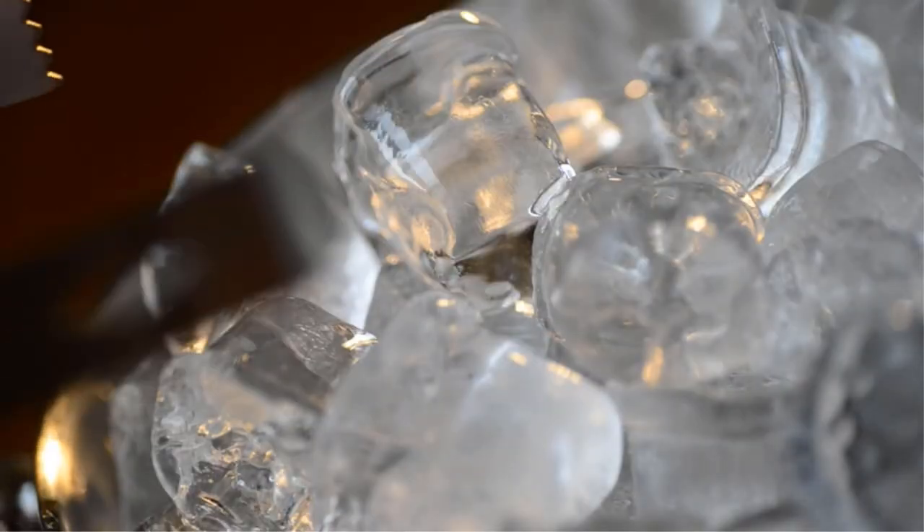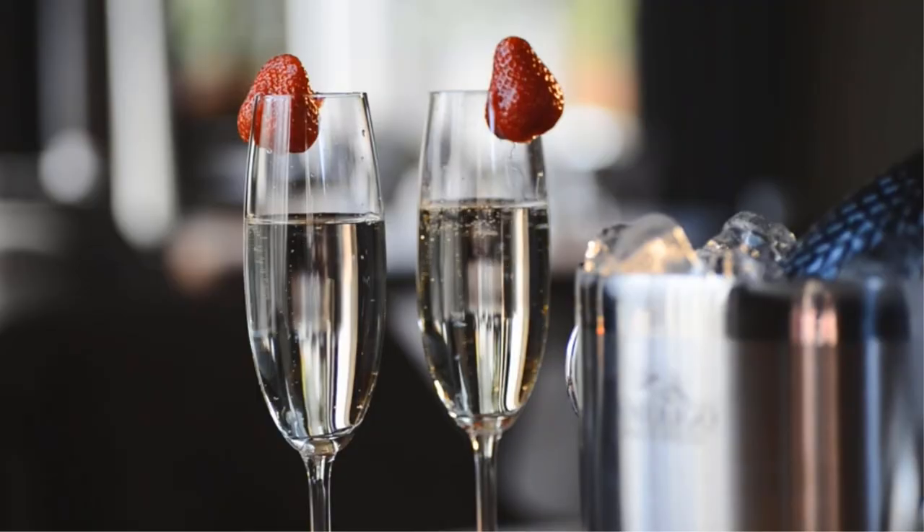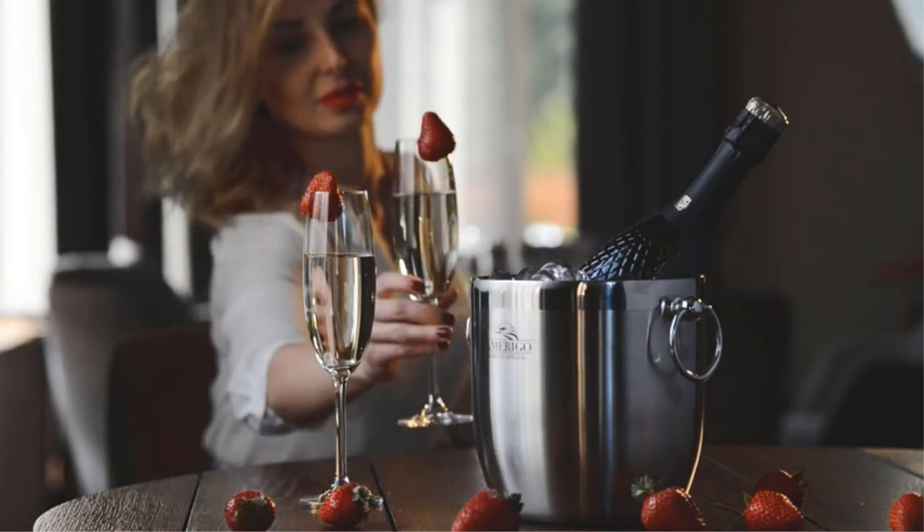The airtight lid helps keep your ice cold and solid for a long time. This product comes with a 99-year money-back guarantee with no questions asked.